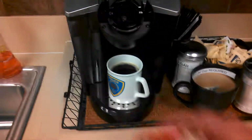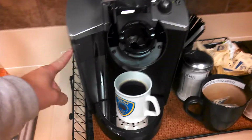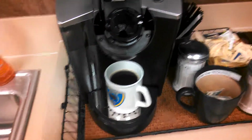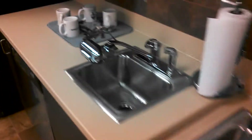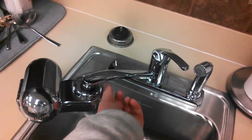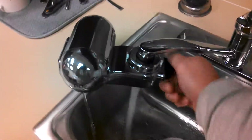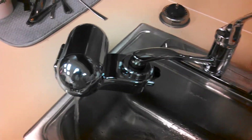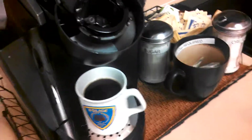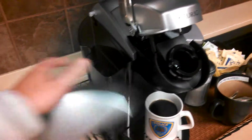Pull the pod out and throw it away. If you need to refill the water, this side is what holds it. Go ahead and use the filtered water from this filter over here — turn this handle and you'll see it come out filtered. This is unfiltered, this is filtered — always use filtered on cold water. Pull off the top and fill the water up, since this reservoir is removable.